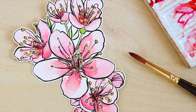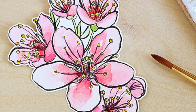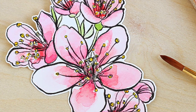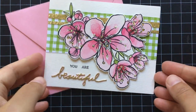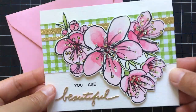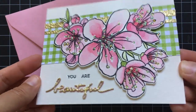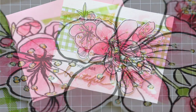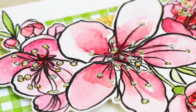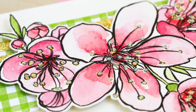Here you can see I added some yellow stamens just with yellow watercolor, and then I decided this needed a little bit of glitter. So I went ahead and added glitter over top of the yellow watercolor on those stamens. Here's a little close-up so you can see that better — isn't that pretty? I just love how this turned out.